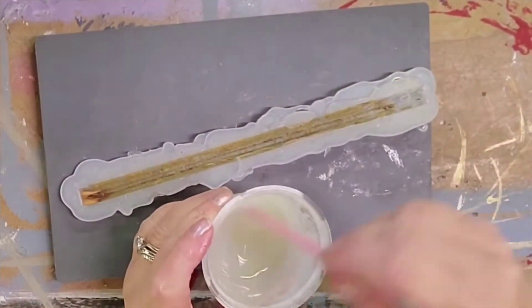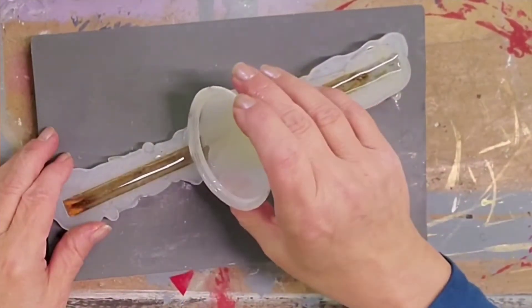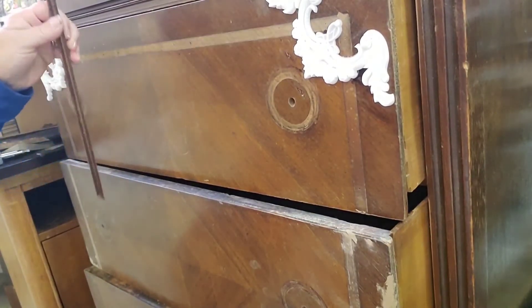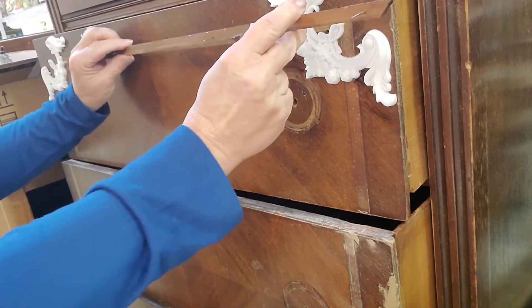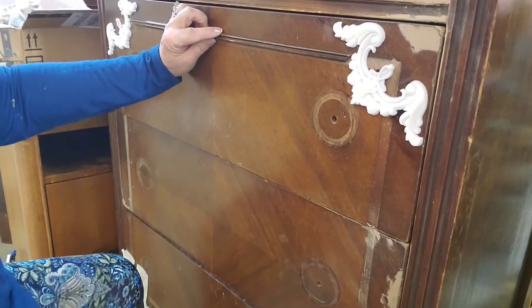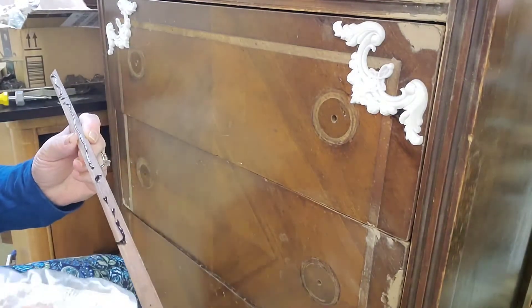We're going to repeat the same process we used with the IOD mold — the same two-part epoxy, just poured into the mold we made. This is the part where you want to make sure you don't have any holes in your mold. While that sets up, there were two nice long original pieces. The first was chipped, but now that I put this molding on I can cut it down to use those long pieces. I'm marking where I want to cut, using my miter box. I was a little short on one side so I used Dixie mud to fill it in, then applied the trim with the same E6000.